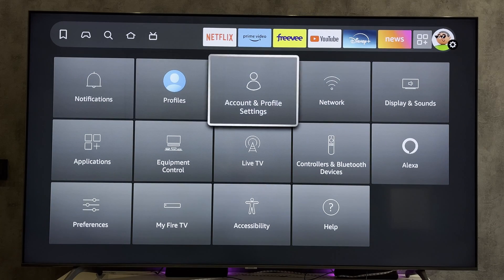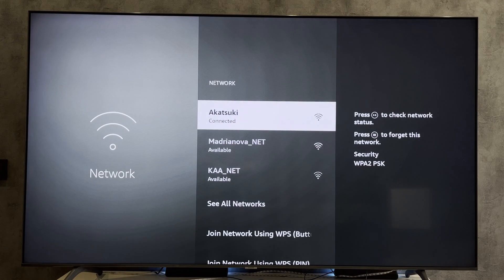How can I prevent connecting to Fire Stick via screen mirroring? To connect via screen mirroring both devices must be on the same network. Just change the Wi-Fi password so that no one else can connect. That's it. Now we know how to stop someone from connecting to your Fire Stick.